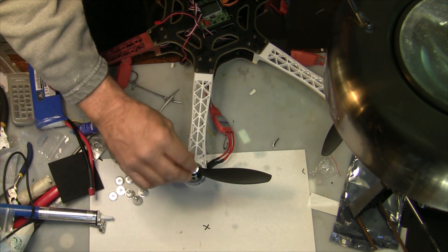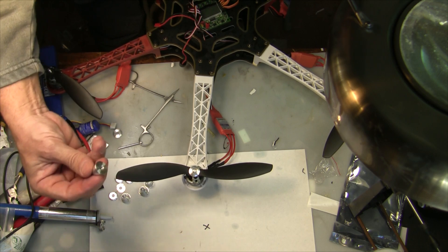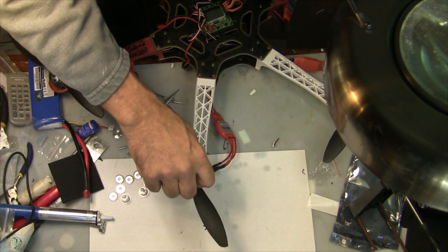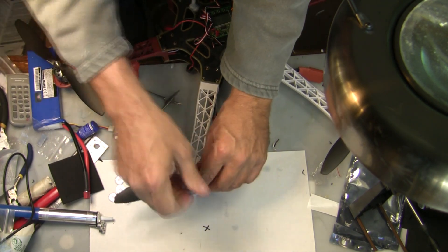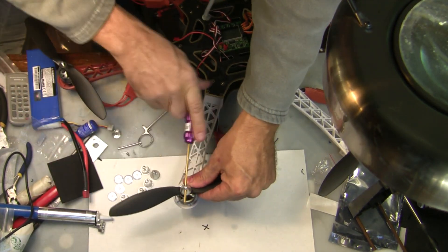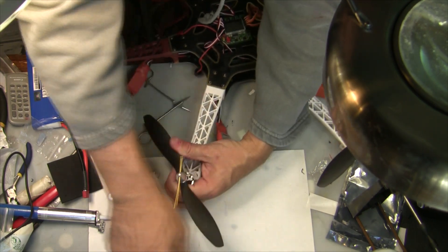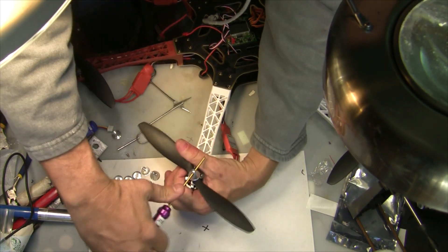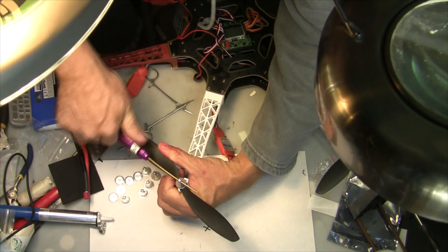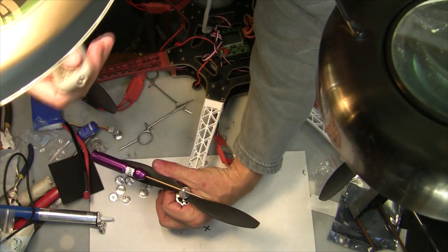After you have the propellers on, basically just put a washer on there — this comes as part of the kit you order, one for each motor. Then just crank it down nice and tight. Do that for each motor, get it all nice and tight, and we'll be ready to go.